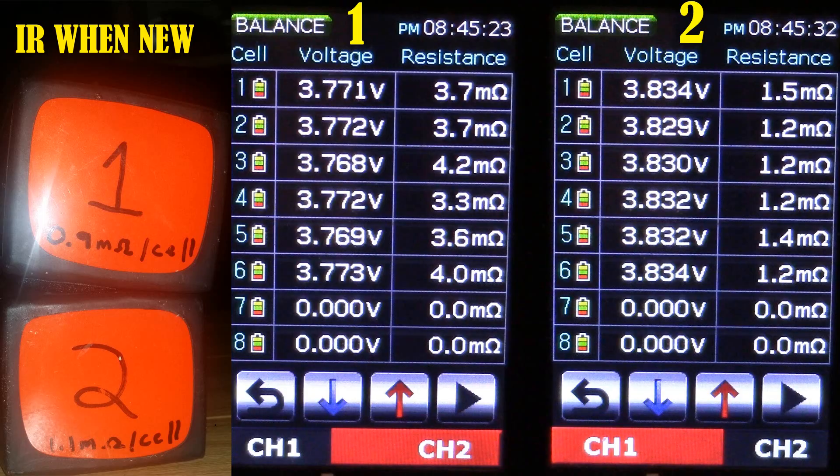Don't let this happen to you. Two 6-cell batteries were purchased at the exact same time. Both are in their second season. However, between season one and season two, one was put in at the correct storage voltage throughout the off-season. The other was left at 90%. Look at the difference.